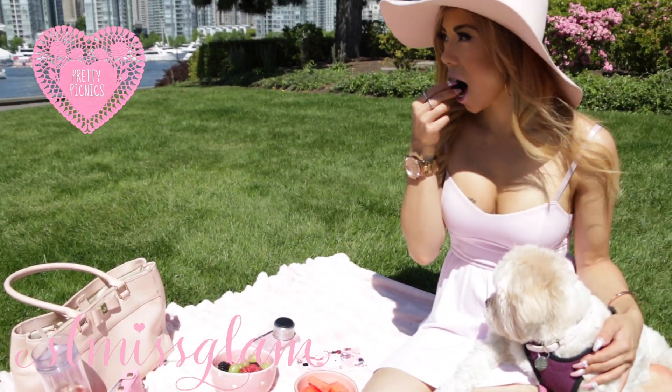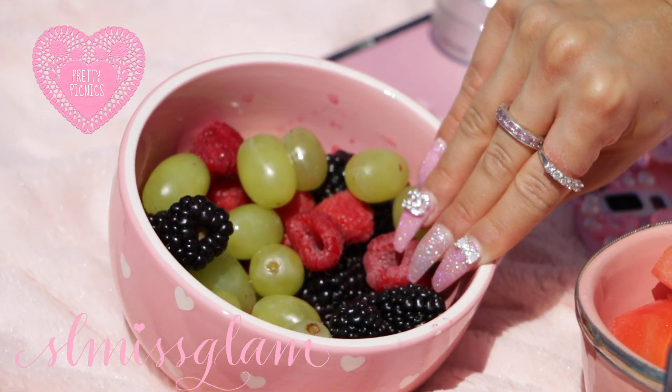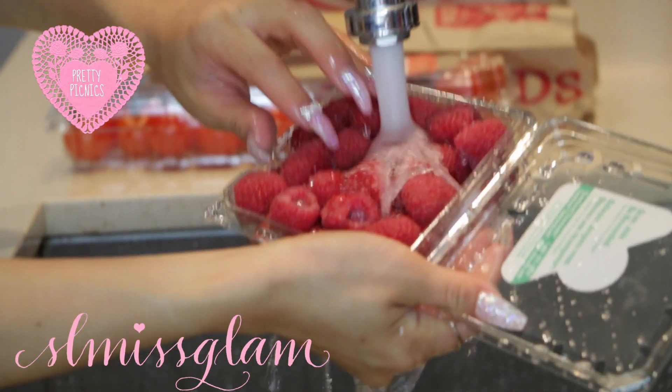Of course you need a fresh bowl of fruit, so I just grabbed blackberries, raspberries, and grapes — really easy grab fruit. I'm just gonna start off by rinsing all of the fruit off.